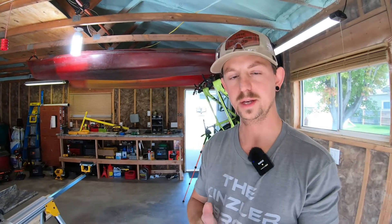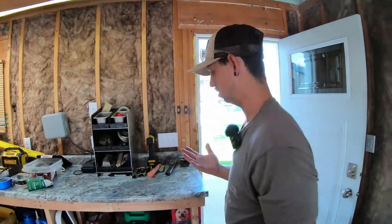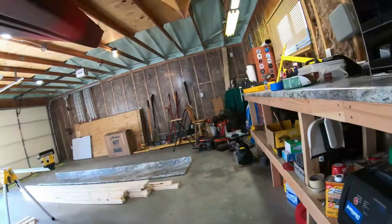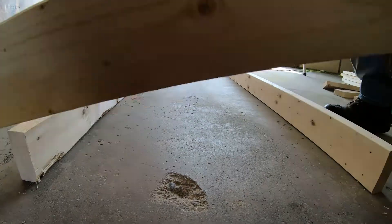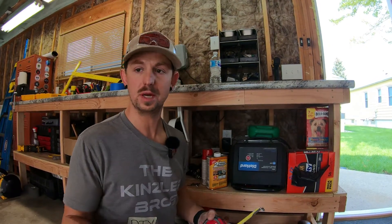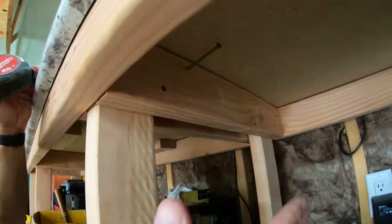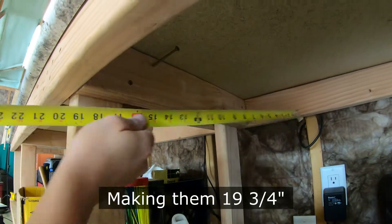Now that we have that length, we need to get the width or the depth of the table. Since I've already made a table identical to this, we can just go and steal the measurement right off of this, which is 22 and three-quarter inches. Since I've already built this bench we're going to take the measurements from here, but you could be building a totally different bench with different measurements. As you can see under here I have supports on both sides of my legs, which would be three inches less than the 22 and three-quarter that we just cut.